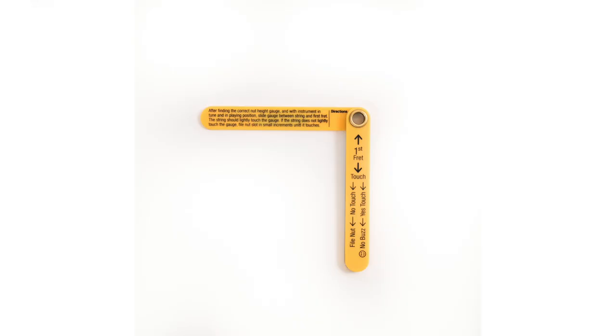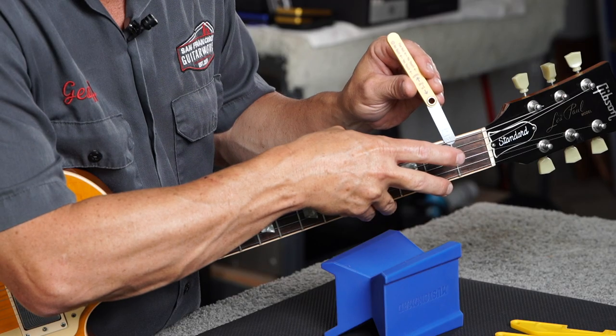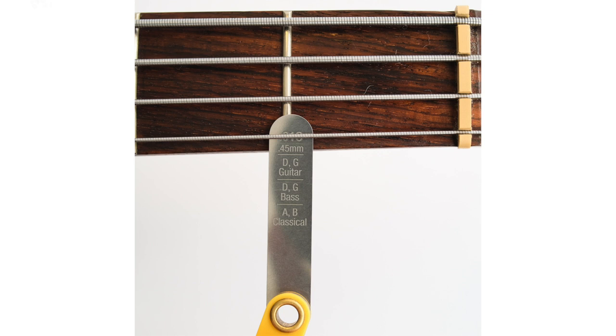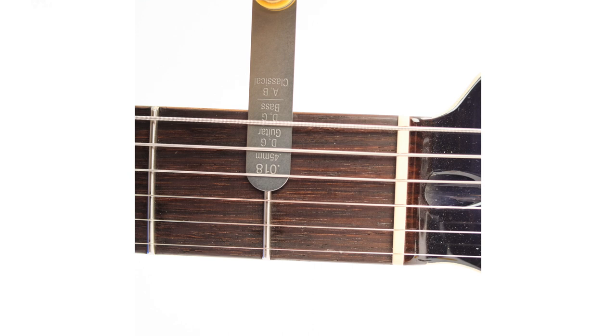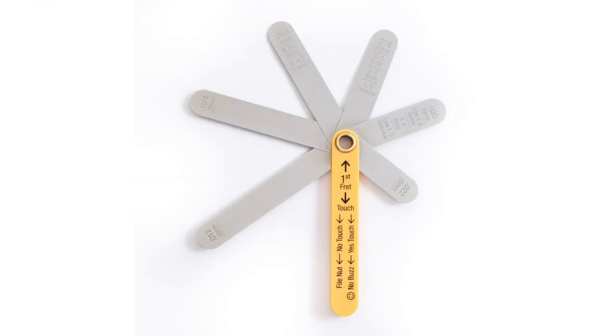Instructions printed right on the handle make it extremely easy to dial in your nut height. It's perfect for electric, acoustic, classical, and bass guitars, and features laser etched markings that take the guesswork out of which gauge to use for each instrument. It's made of premium stainless steel construction without the annoying messy oil found on traditional feeler gauge sets.